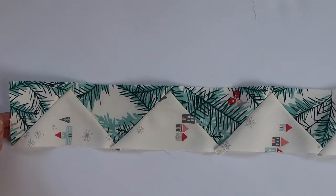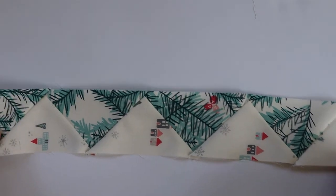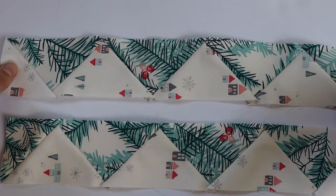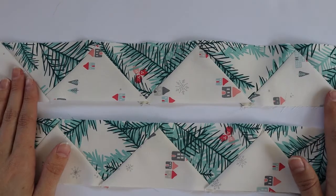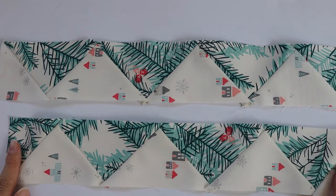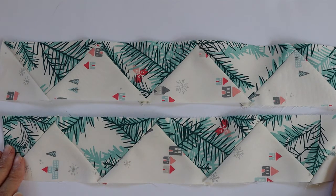Once your section 2b strip is all sewn together it will look like this — very similar to the section 2a piece. So this is what your final pieces will look like: you should have two of the 2a and two of the 2b. Remember to label all your pieces so that at the end, assembly will be super easy.